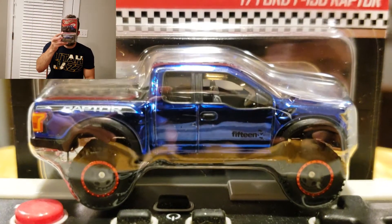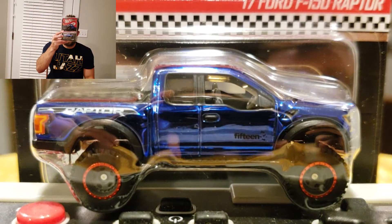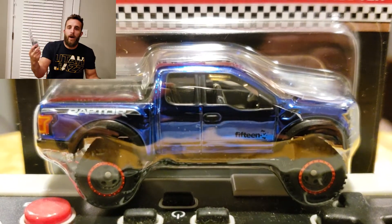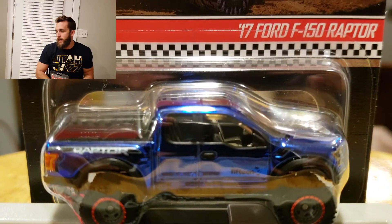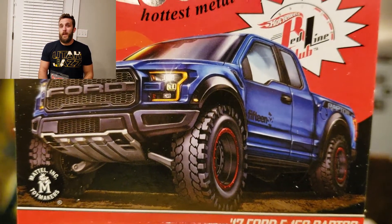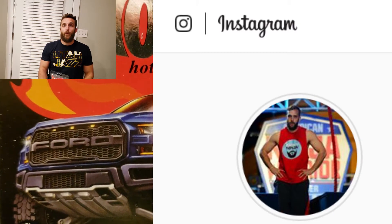Let me know what you think about it in the comments. Maybe I'll do a giveaway on this one — I only bought one so I can't give it away. Make sure you smash that like button and subscribe below, and check me out on Instagram, DJIweb, one word.